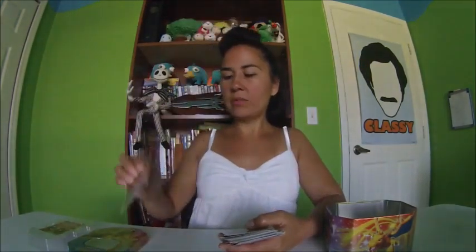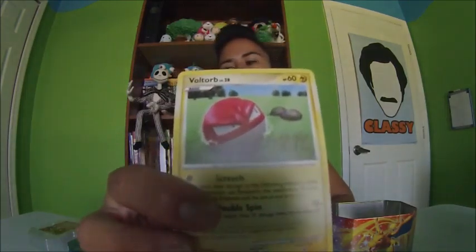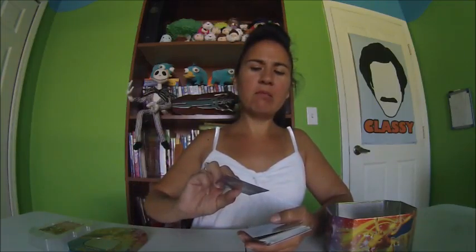These are really cool. I wish there was a way for you guys to see the detail on these cards. I'm not going to take too long on these — I'm going to take my time on the shiny ones. This is a Basic Voltorb. Walrein — oh, he looks like there's something wrong with his face — Stage Two.